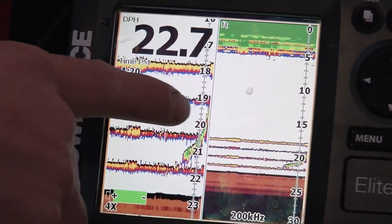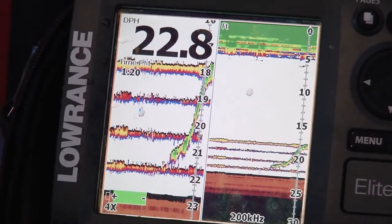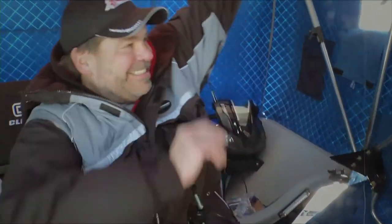Oh look, here's a fish! It's coming up — one, two, three — all the way to this one over here, four. He's right there. He is — oh, I got him!